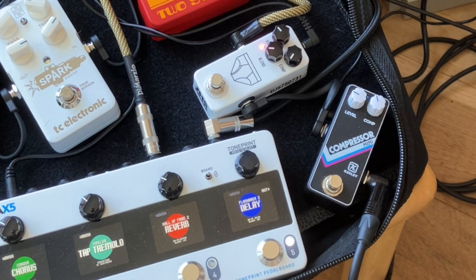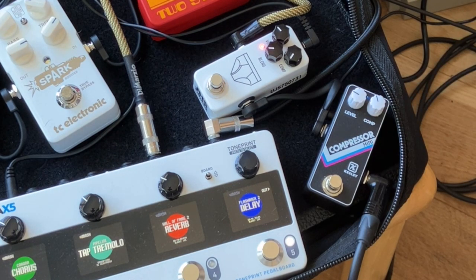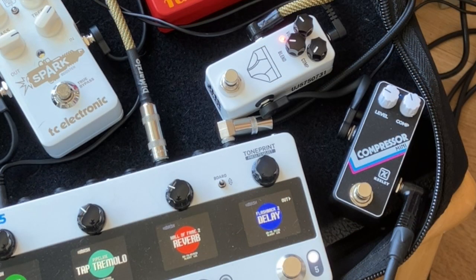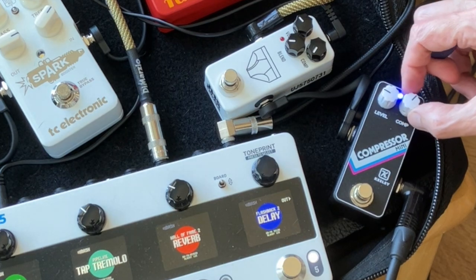I think you can hear — I can certainly hear in the room — that the JHS is brighter. It preserves more of the highs, if not adding some sparkle, whereas the Keeley sounds like it cuts the highs just a bit and maybe adds a little beef on the low end. And if we crank the compression on the Keeley...